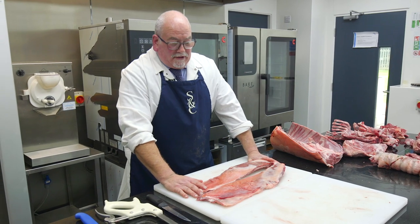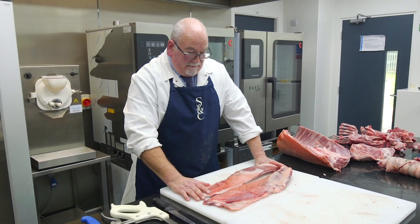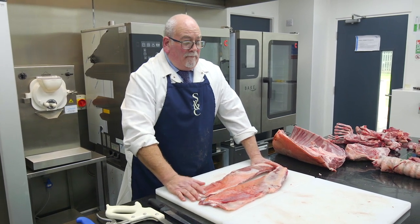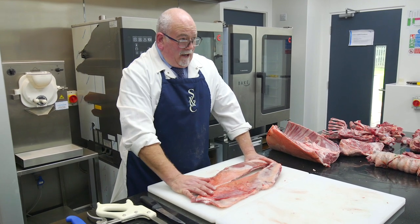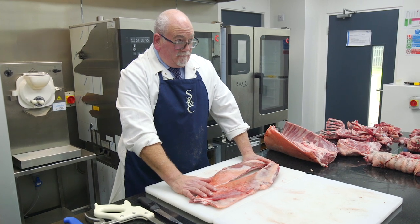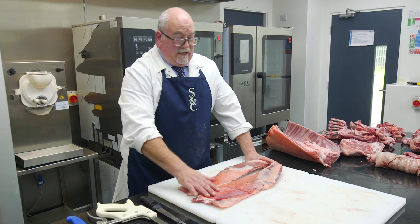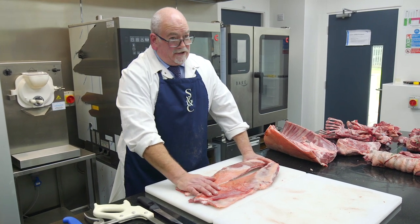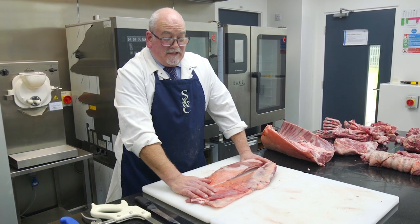Now we come to what is without any doubt the cheapest cut of lamb, and this is the breast of lamb. Personally it is a great cut of meat. Most of the time most butchers don't even buy it because they don't buy whole carcasses. A huge amount of butchers literally bone it out, throw it in the mince or throw it into the kebab shops. This is too good for that.